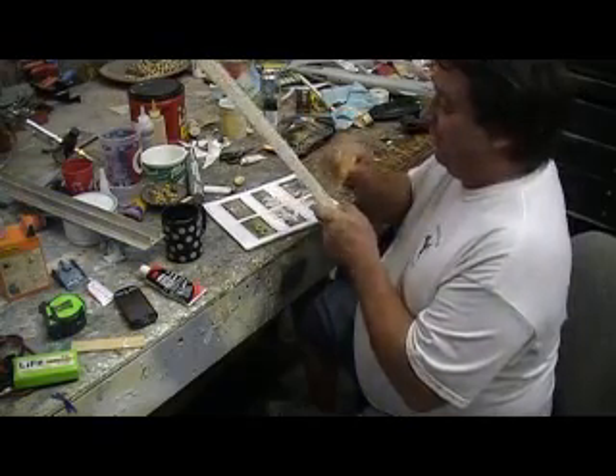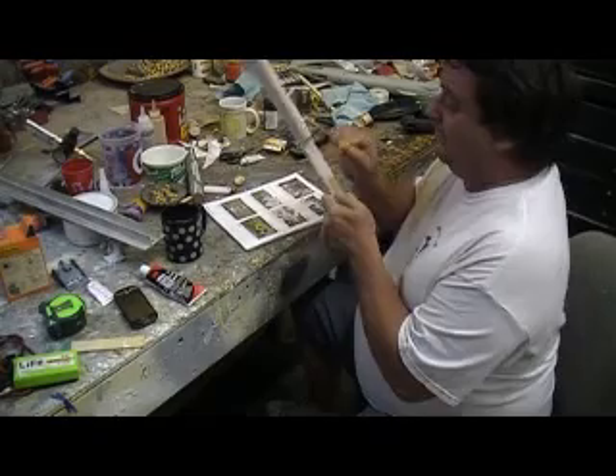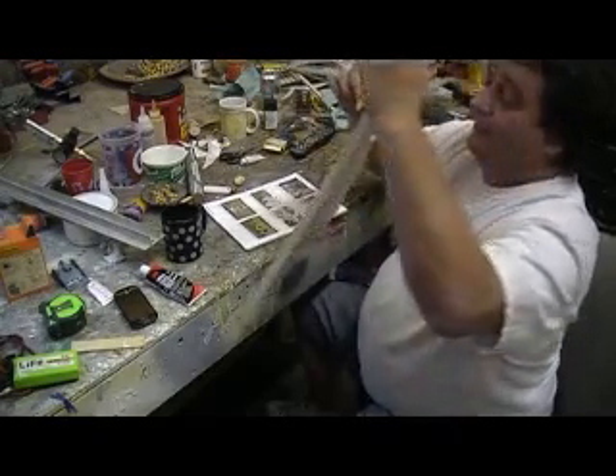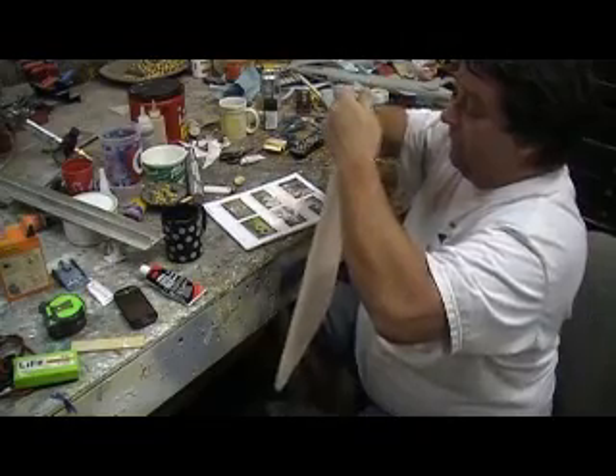Drama-free jet building, ten minutes at a time. Yeah baby! Little Harry.